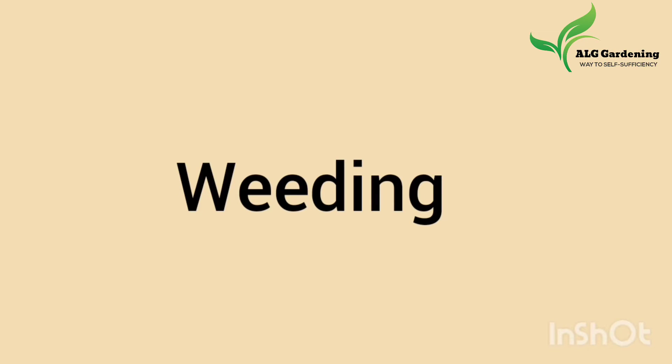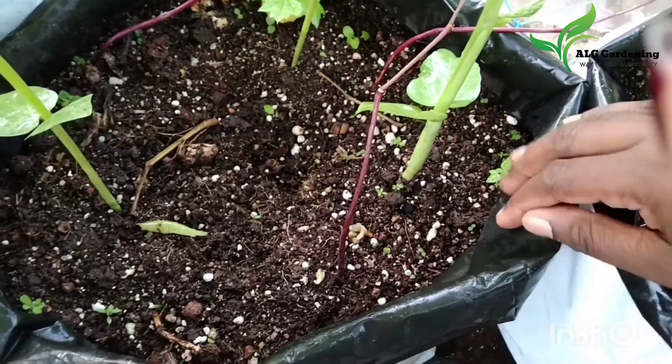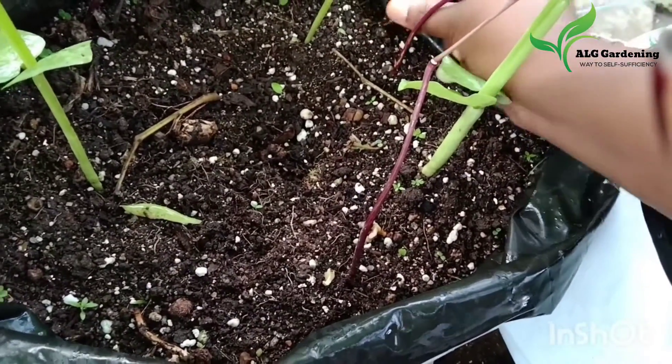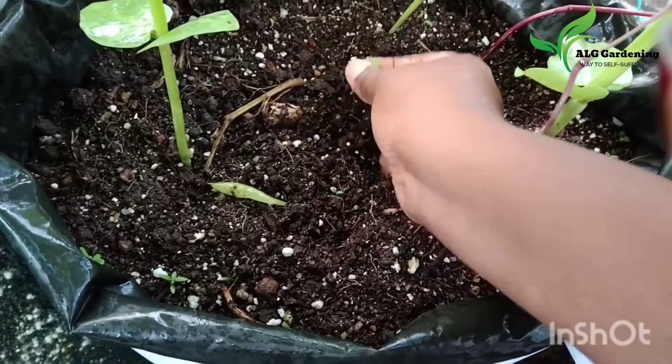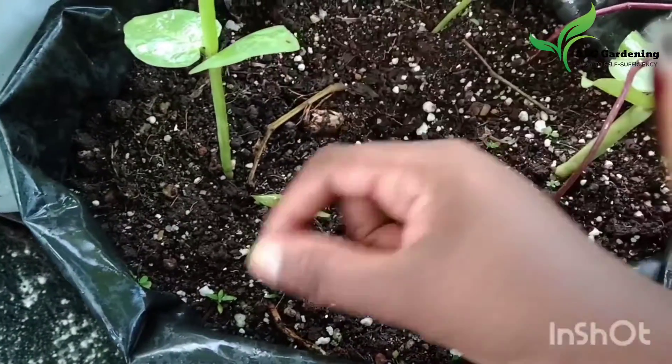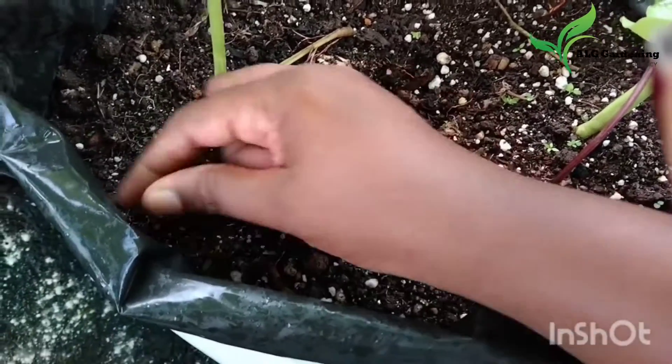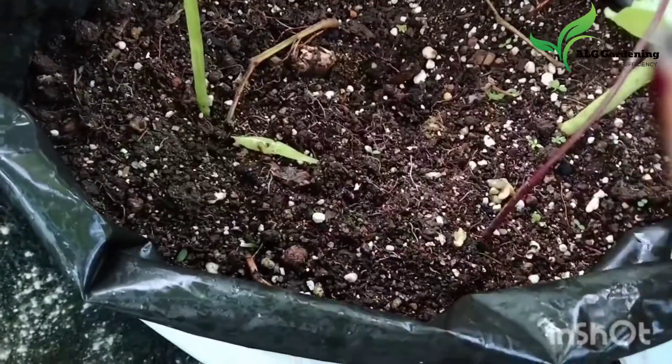The next thing you can do in your garden in July is to remove the weeds from your containers. During the rainy season, a lot of weeds will start to grow, and if you don't remove them, they will compete with your crops for nutrition. So it's very important to remove them.